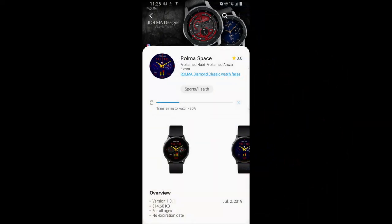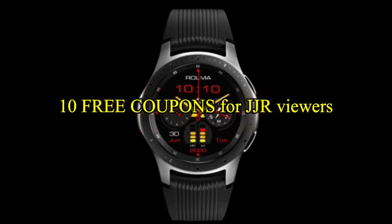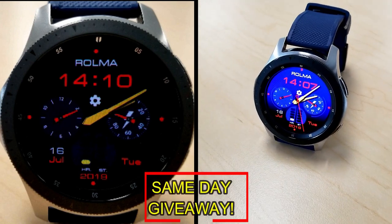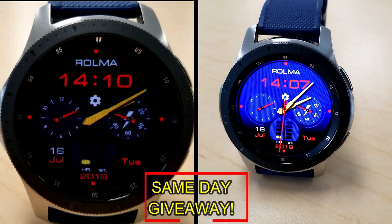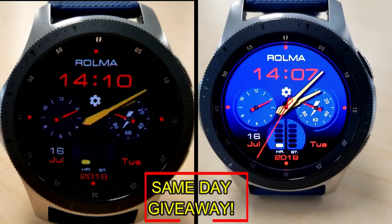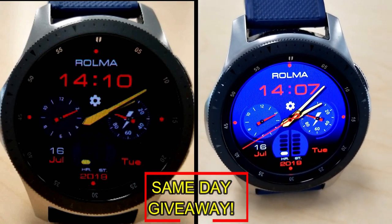If you want more information on the watch face reviewed today, simply do a search in the Galaxy App Store under the name Space. The full details including the direct link are included right in the video description. I'm also going to be giving away free coupons to random lucky viewers that comment below — I'll leave a reply under the winners' comments to let them know exactly how they can get a coupon. Good luck to everyone, enjoy the rest of your day, and I'll catch you guys in the next episode.